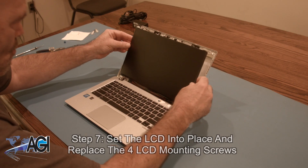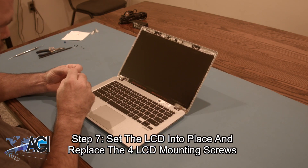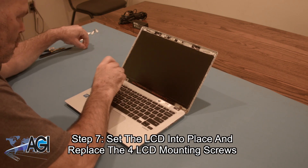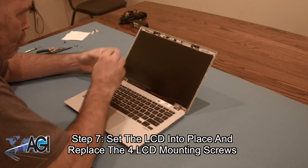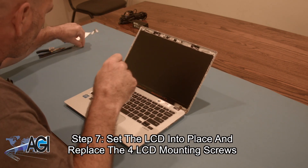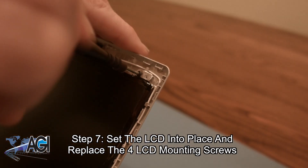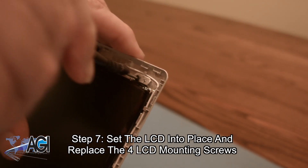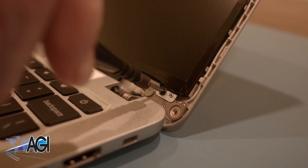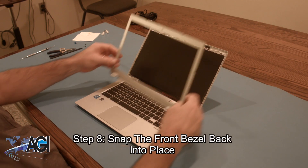Next, you will set the LCD into place and replace the four LCD mounting screws. Now you will snap the front bezel back into place.